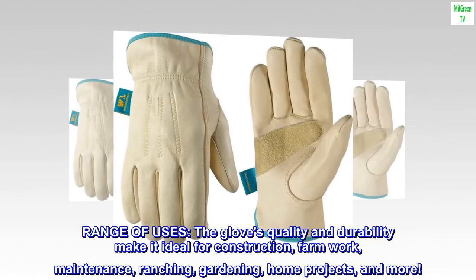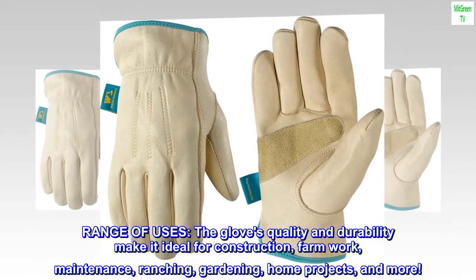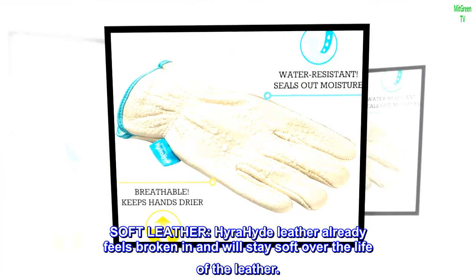Range of uses. The glove's quality and durability make it ideal for construction, farm work, maintenance, ranching, gardening, home projects, and more. Soft leather — Hydrahyde leather already feels broken in and will stay soft over the life of the leather.